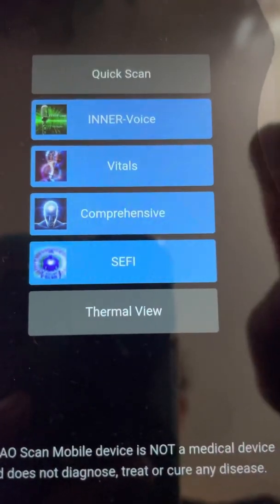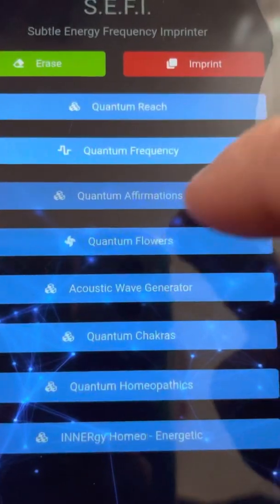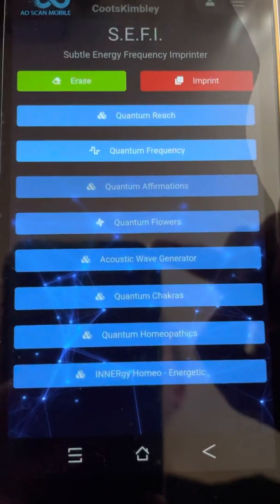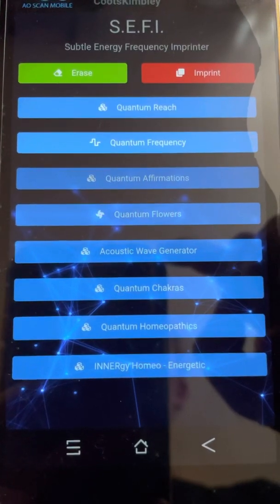Last but not least, we have Cephy, which is probably my most favorite. This is where you can actually imprint things — so water, jewelry, sugar pills, crystals, whatever you feel like you want to do.